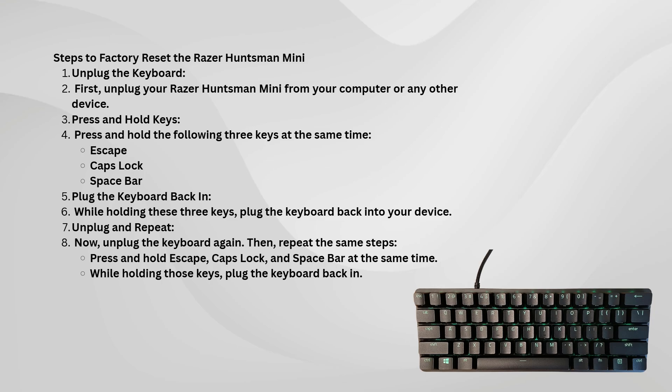After plugging the keyboard back in while holding the keys, you will need to unplug the keyboard again. Once it's unplugged, you're going to repeat the same exact process again.